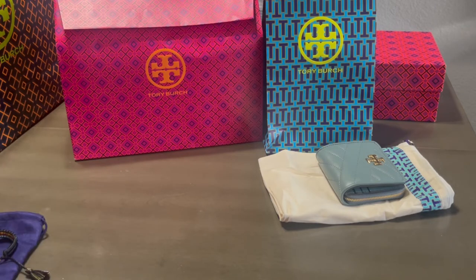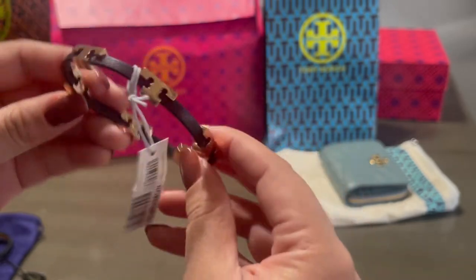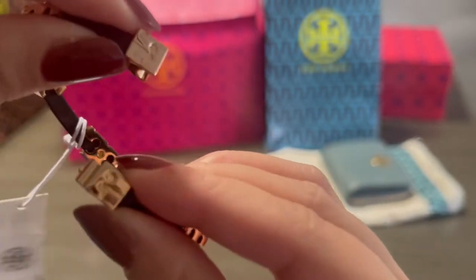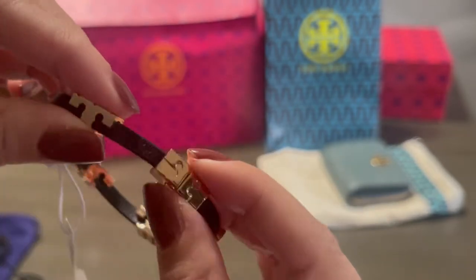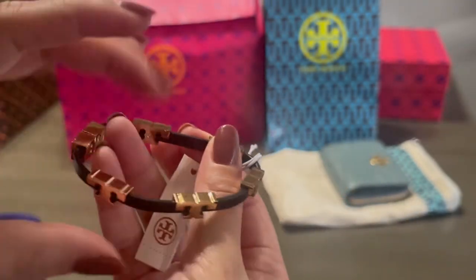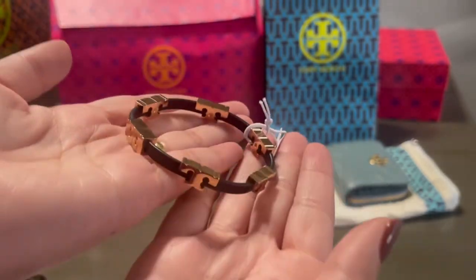I have another bracelet — this one was also on sale. If you guys don't already know, I like buying things on clearance or sale, anything marked down, because I often can't justify the retail price. This one you slide down and then slide in — it's a leather strap with the single T logo all around the bracelet, and it does not move, it stays in place. I got the black one. I believe all the colors are on sale on Tory Burch's website, and on Nordstrom only select colors are on sale.